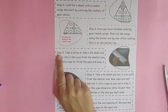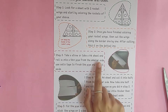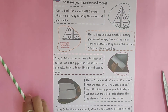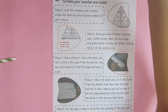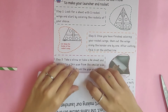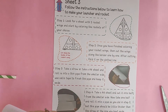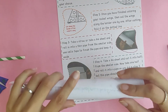Step 3: take a straw, or take an A4 sheet and roll it into a thin pipe from the smaller side, then use cello tape to finish the pipe and keep it aside. Here we have our straw, but if you don't have a straw, you can use an A4 sheet — roll it from the thinner side and make it as thin as possible, then tape it.